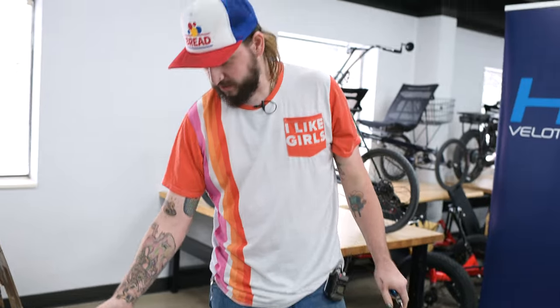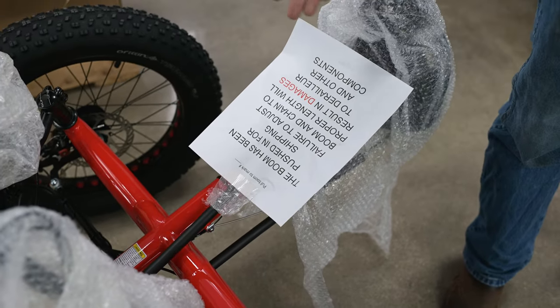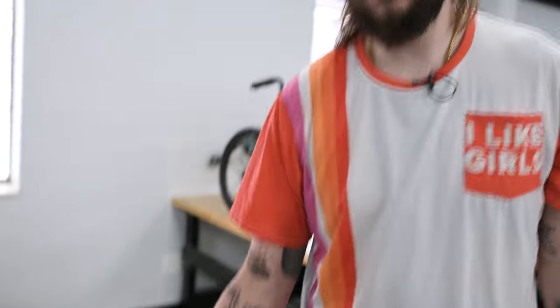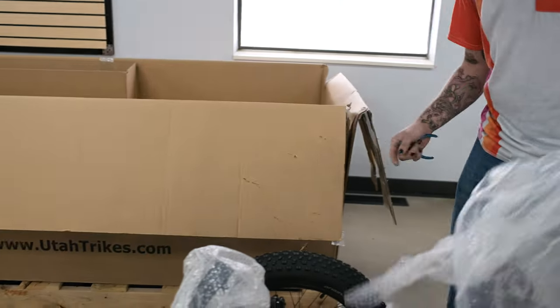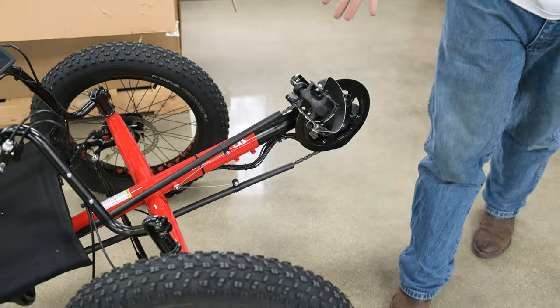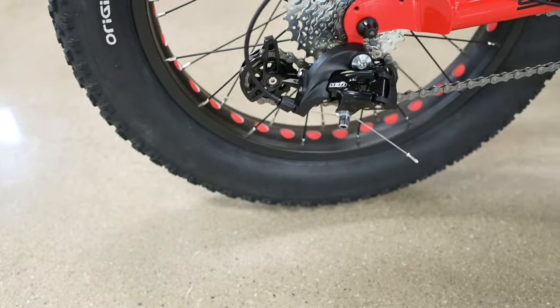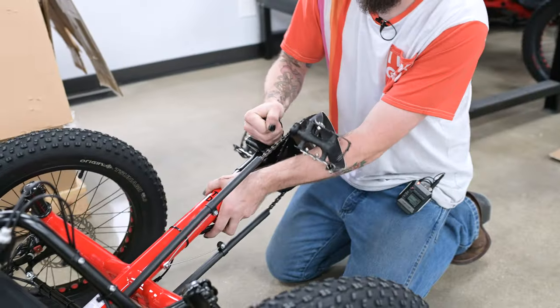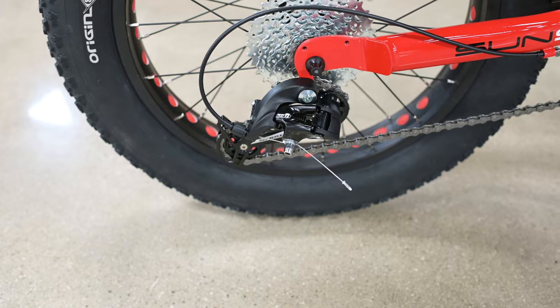Here on the boom, we have a warning that explains you need to adjust your boom before riding, just in case we've pushed it in for shipping. As you can see on this trike, the boom has been pushed in. You can see by the angle of the derailleur that we need to pull the boom back out and adjust it to make sure it's set up right. Now you can see that's a proper angle for the derailleur — we got it set up right.